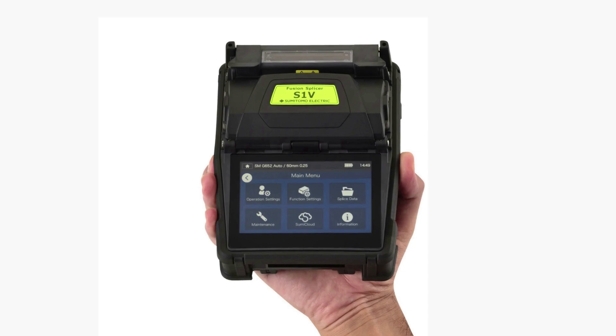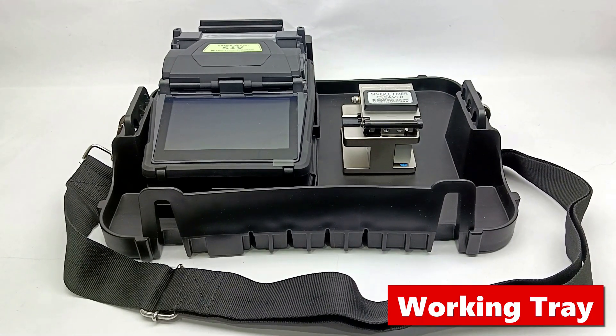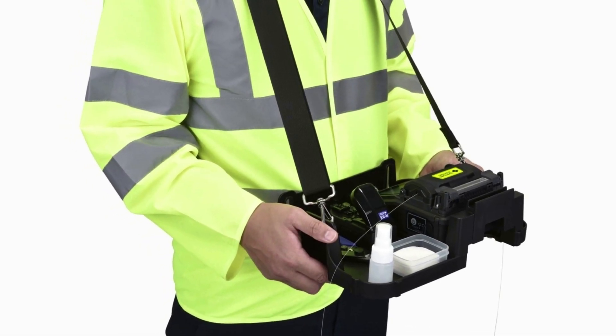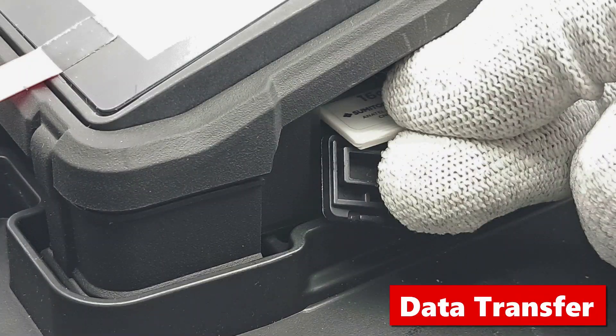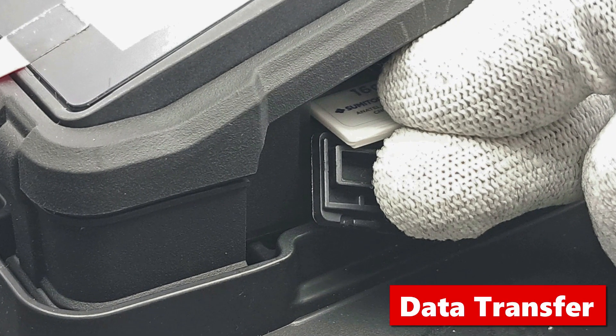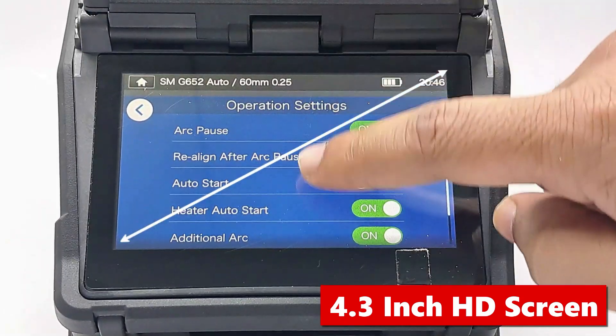The S1V has a very lightweight and compact design. It comes with a special working tray that attaches to the belt and holds your cleaver and other essential tools. You can do splicing, charging, heating, and data transfer directly from the tray — no separate setup required.